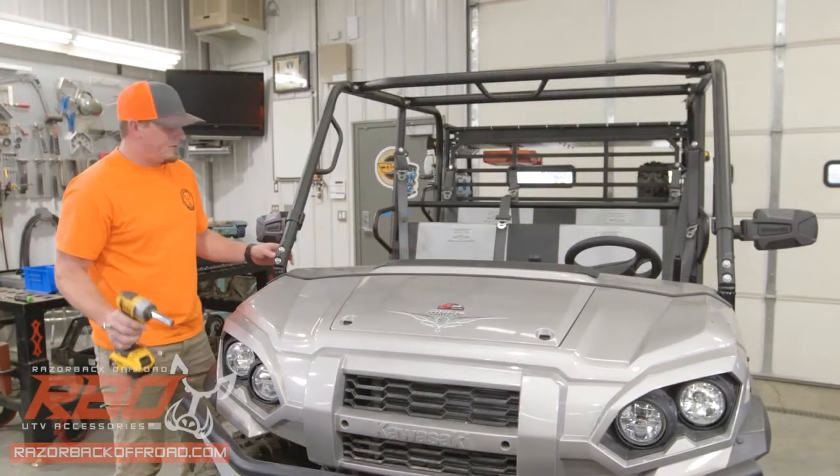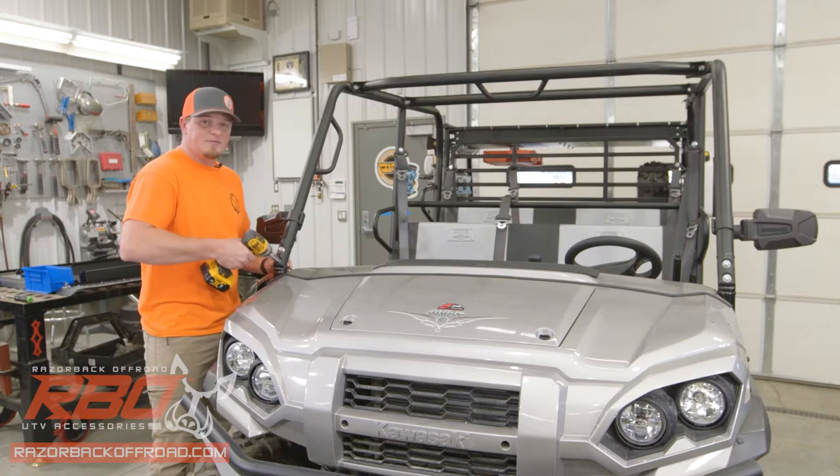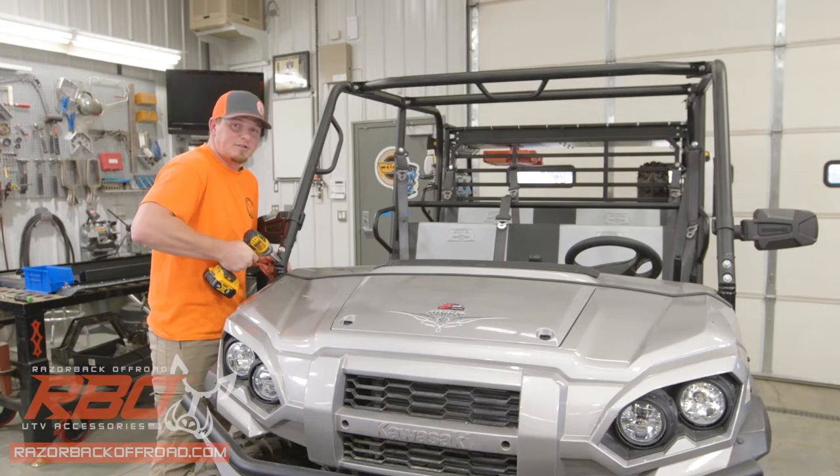The next thing we're going to do is remove these lower bolts in the roll cage. Just make sure that you hold on to the nut — we're going to use that as we put the windshield on later.